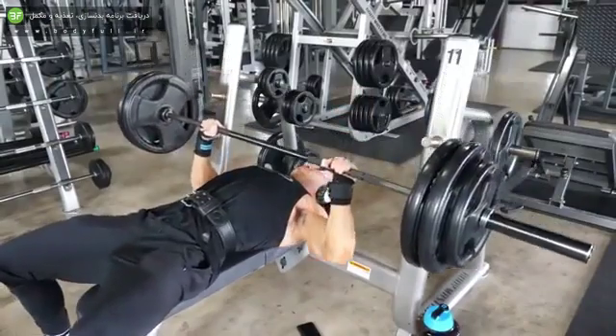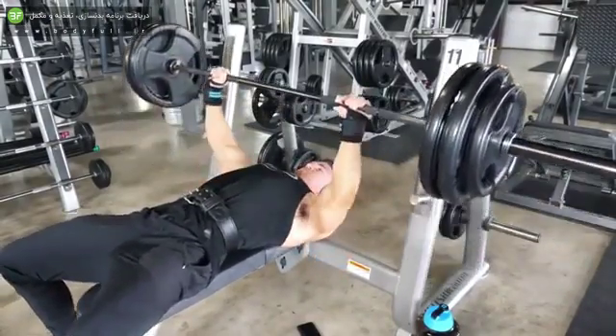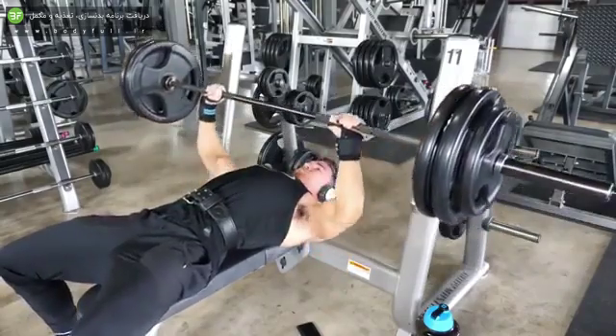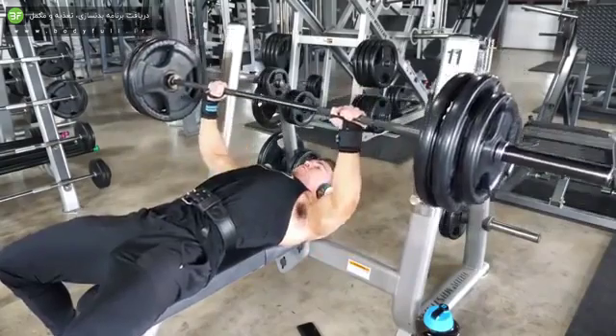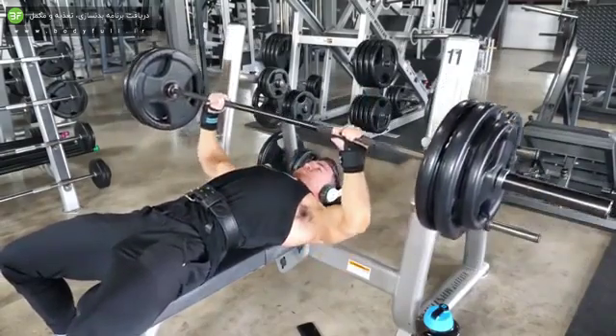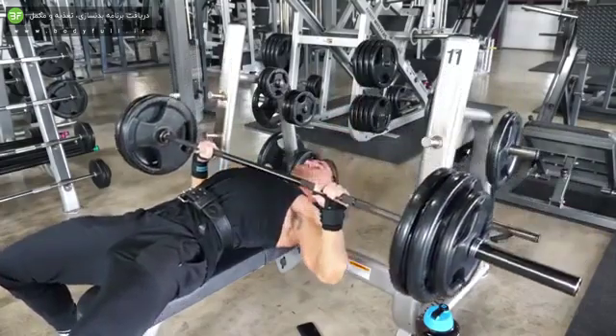I typically never do push pull legs, but because I did circuits this week and was lifting really light, I decided I needed to work each muscle group pretty heavy at the end of this week. So I decided to do this push pull legs split, and today is the push day.